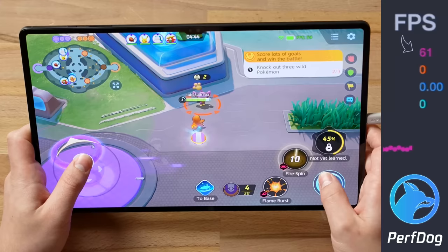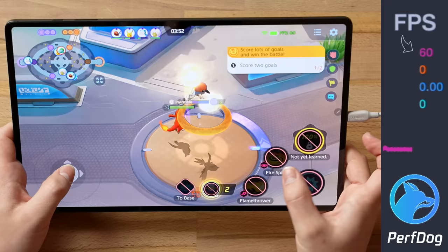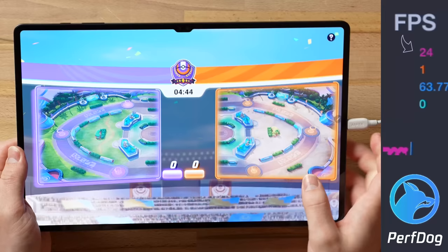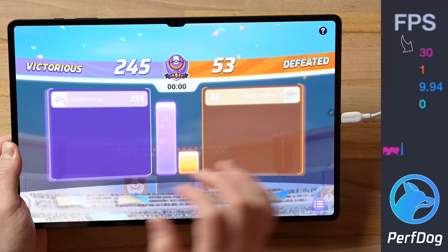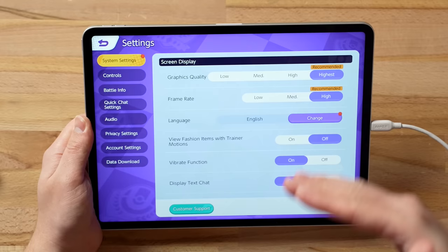Pokémon Unite made me do the tutorial, but at least we can get a good idea of performance. I've got the frame rate set to high, brightness recommended, everything under control. Testing the fps — we're getting a perfect 60fps, just like before. After the match, perfect 60fps, no issues at all. Controls feel better in Pokémon Unite and the graphics look a lot better too — optimized.